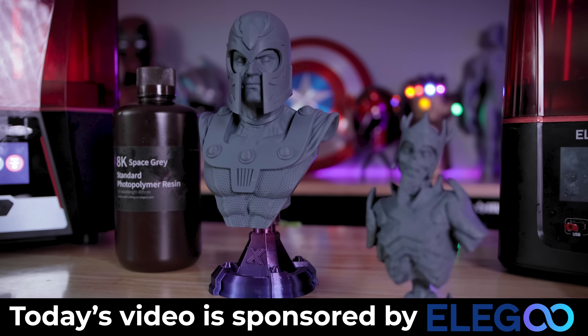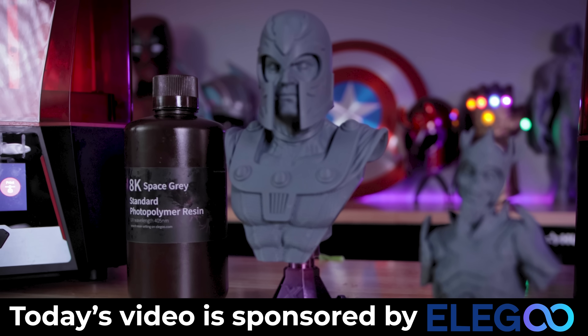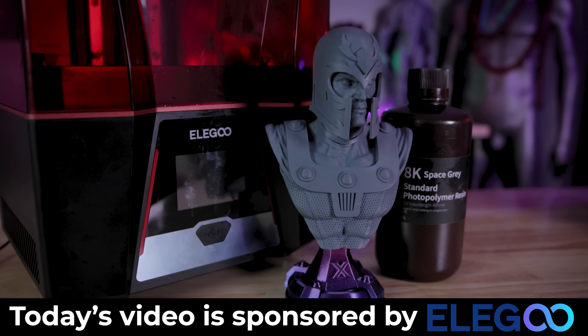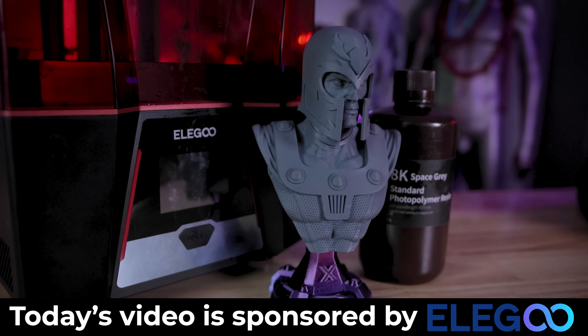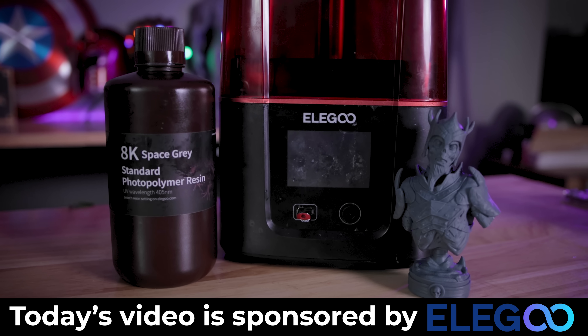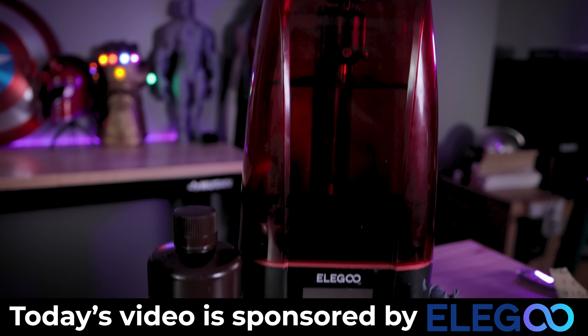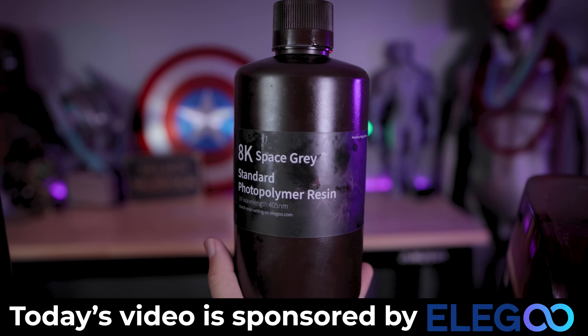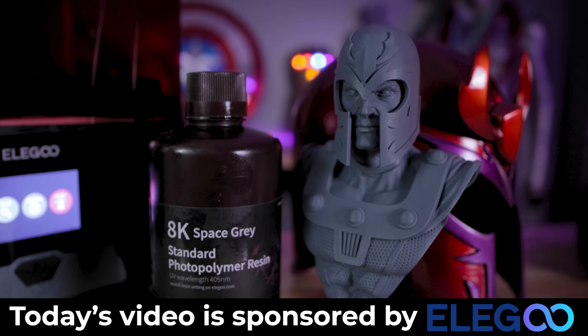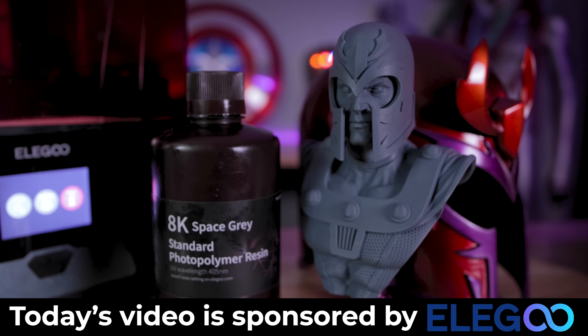I also want to say a big thank you to Elegoo for sponsoring today's video. They're the makers of this amazing mid-size 8K resolution Elegoo Saturn 2 resin 3D printer. They're also the makers of the Mars series of machines, including the Elegoo Mars 3, which just so happens to be one of my absolute favorite resin 3D printers. And if you're interested in more information about their 8K resin, I'll have links to that down below.